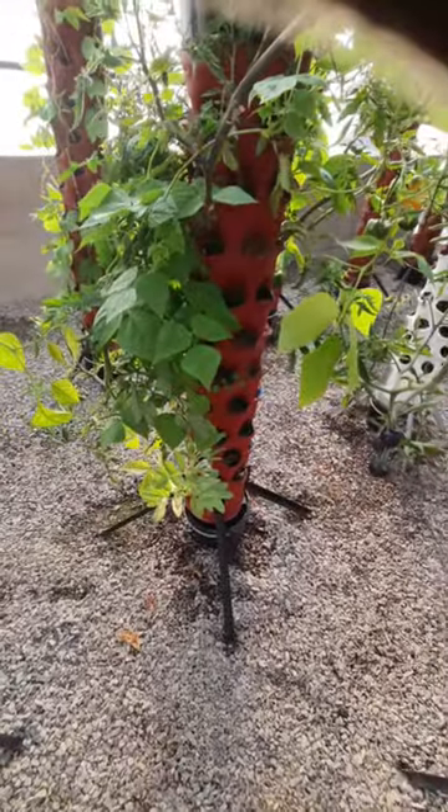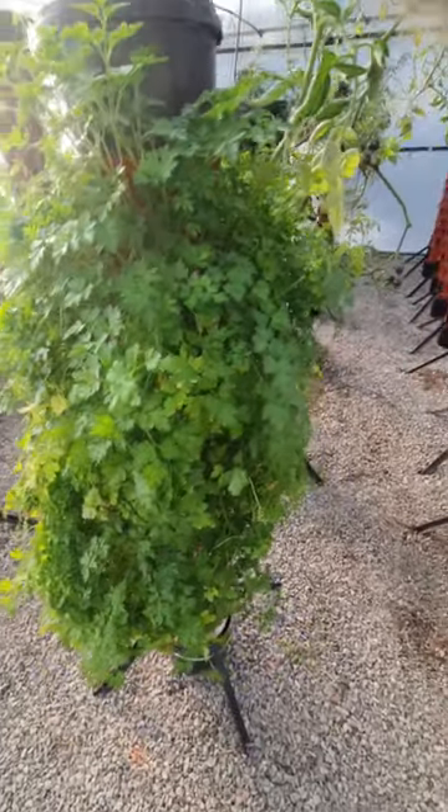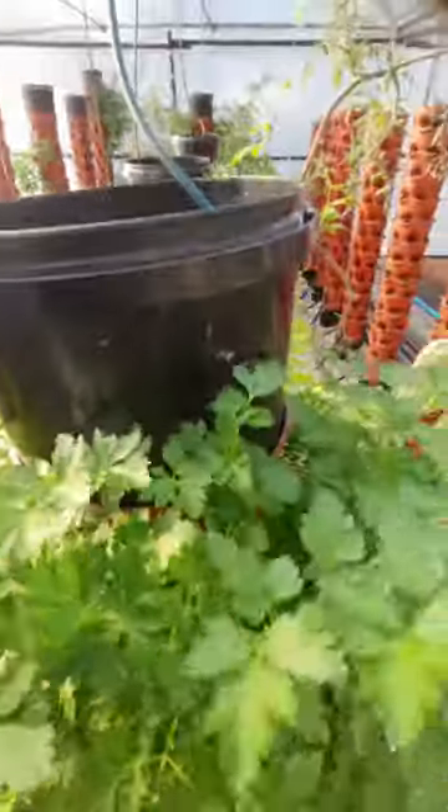And snow peas. So basically it's really simple — you've got your growing medium inside in your tower, you've got an irrigation pipe going inside, and then you top up with water, whether it be manually or automated.